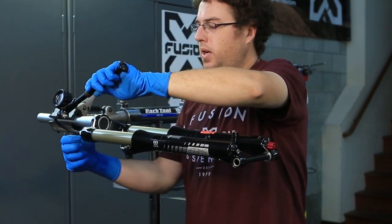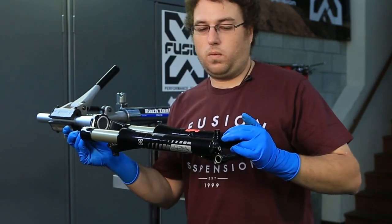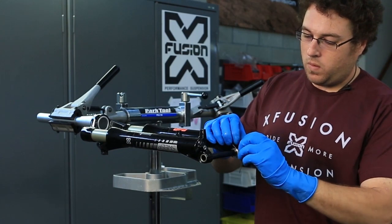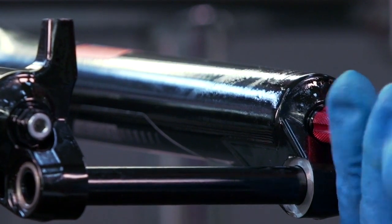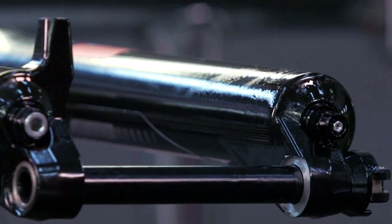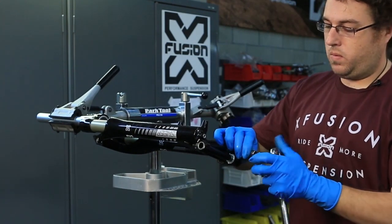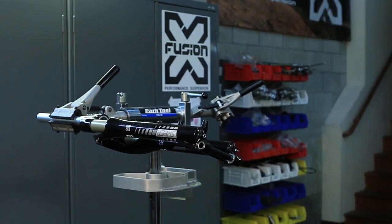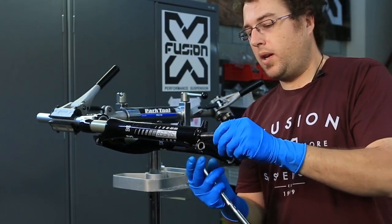Next step we'll just depressurize. Then go ahead and remove your foot nut using the 1.5. Using the 11 millimeter socket, go ahead and remove the damper side foot nut. Use the 12 millimeter to remove the air side foot nut.